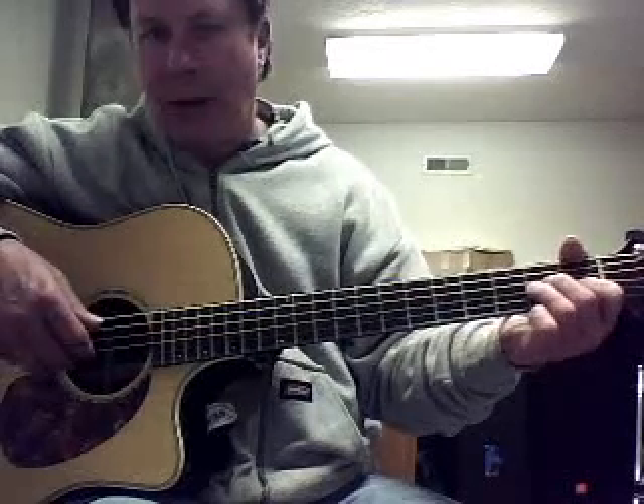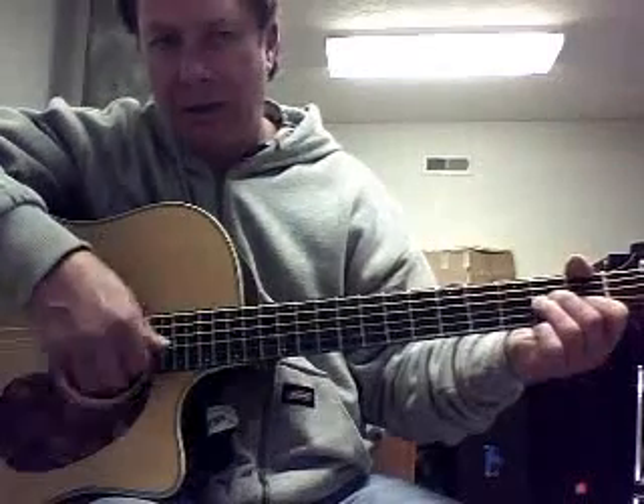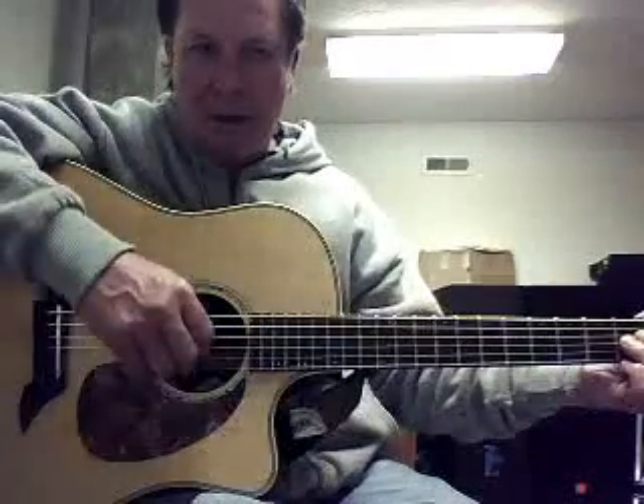Then there's a thing called the flamenco strum from flamenco music. We start with our hand and want to turn it a little bit at a 45-degree angle, because like this it's kind of hard to do. Turn — see how my wrist is not really that bent when I do it. And then you can stop it. And that's how they get that.